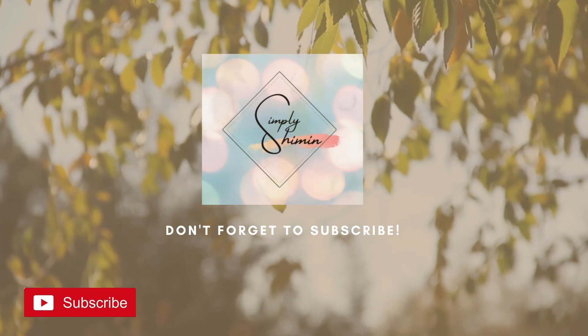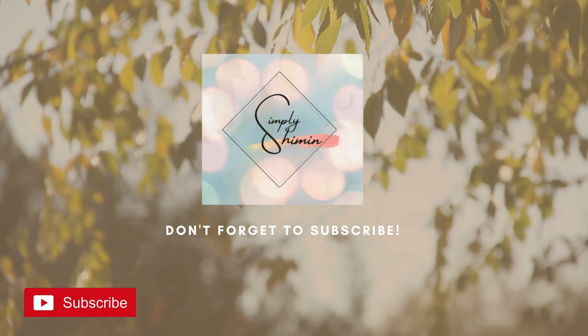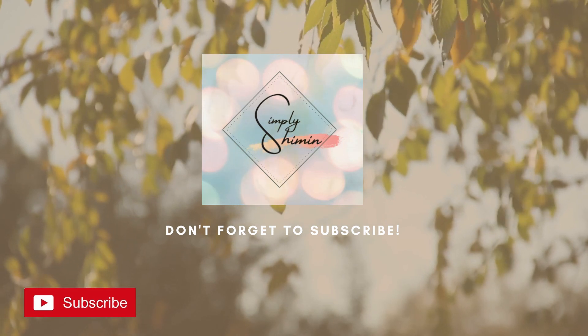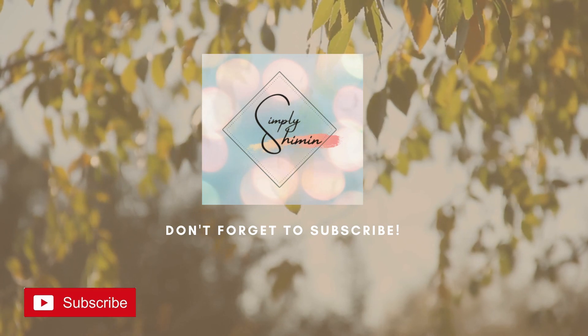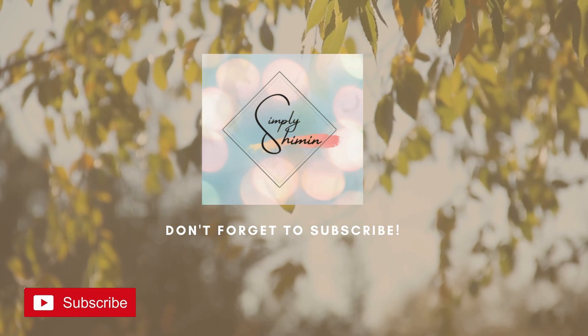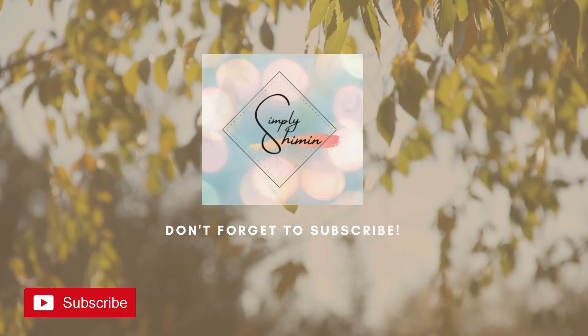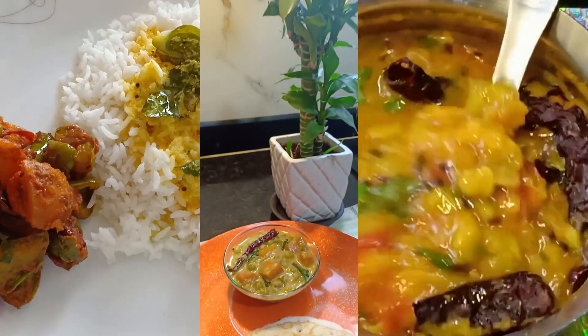Hi guys, welcome back to my channel. Today's video is a little different — I've come to you with five quick and easy hacks, tips, or tricks that you can use in your kitchen in your day-to-day life. I do hope this is helpful, and if it is, please don't forget to subscribe to my channel, like, share, and comment.